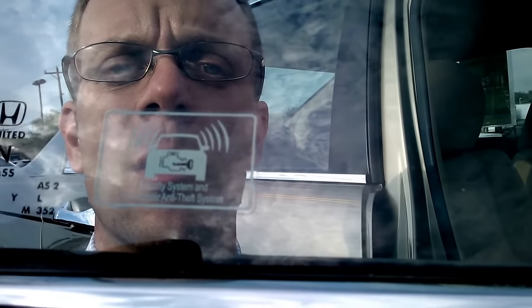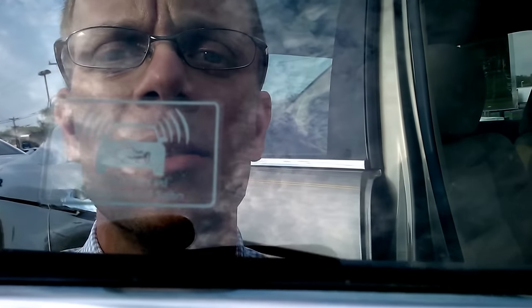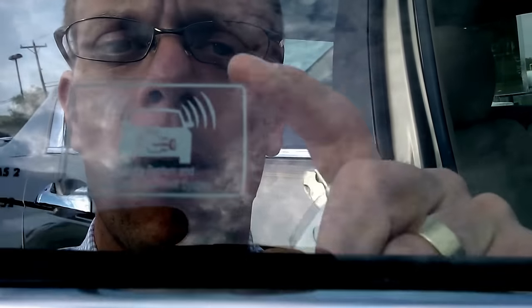Hey everybody, Brock Frady here helping you enjoy your ride. Can you see the glass right there and the little sticker right there? That says Security System and Immobilizer Anti-Theft System. This is in a Honda. Let's take a look at what that is.